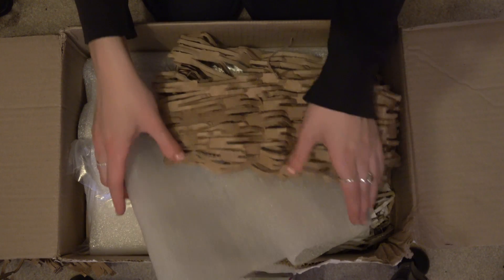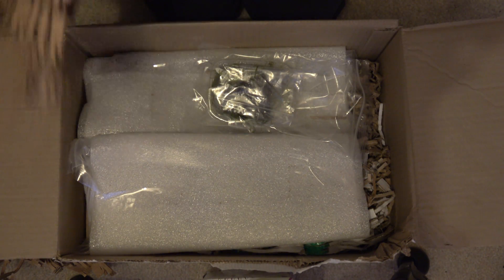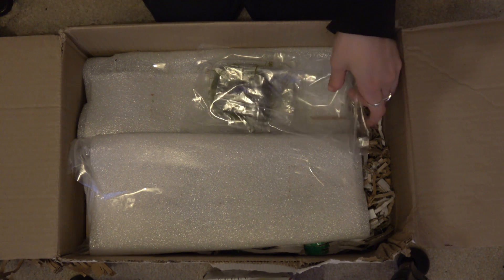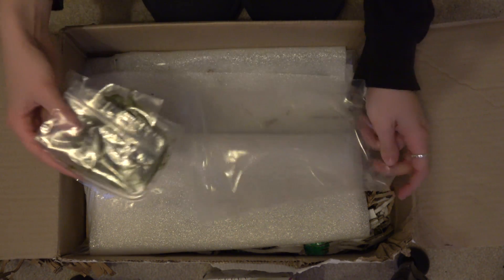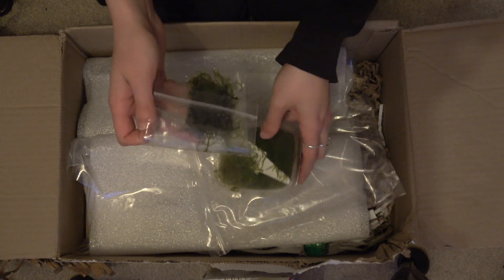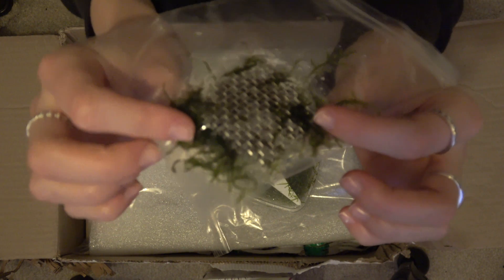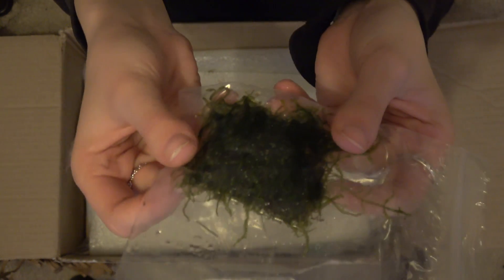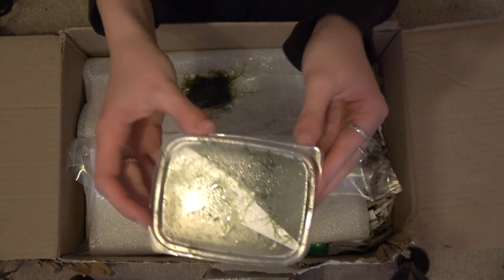It's a bit wet inside of this box, actually. This is my Java fern — Java moss, I mean. I got a little square on a little mesh just to see what it was like, and just a little pot of it.